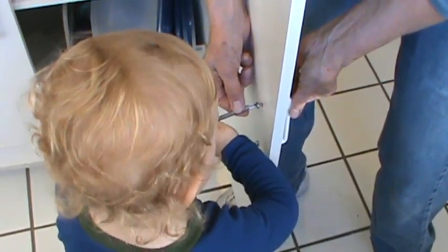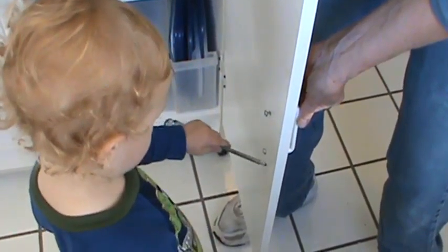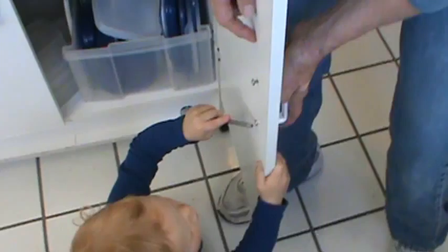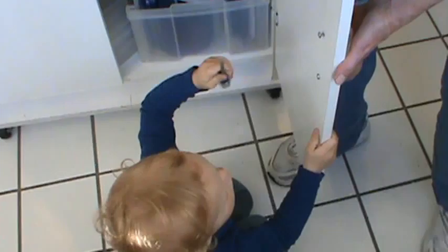Put it right in the middle. Twist. Twist. Line it up. Alright, get this one. Tighten it up for me. Yeah, I know it's hard, but I can't do it. Granny's a little help.